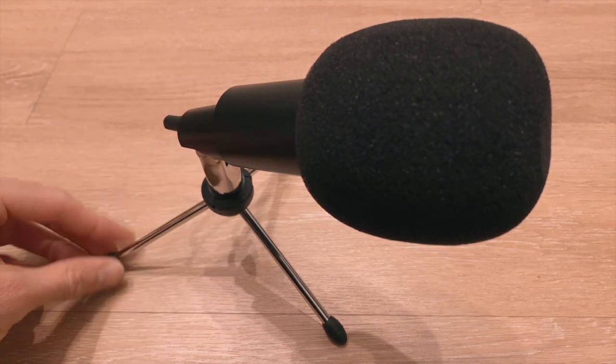The package also includes a foam cover — kind of like a little mini pop filter. Because I have the mic sitting at about three to four inches away, you're not getting a ton of plosives, so you could use it without the foam. But if you're podcasting or recording in a closer, more intimate setting, you'll want to put that foam filter on to minimize plosives and air hitting the microphone.